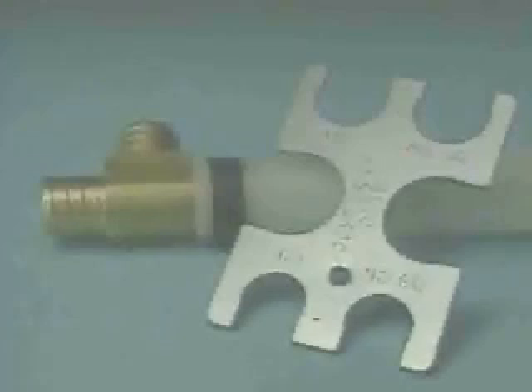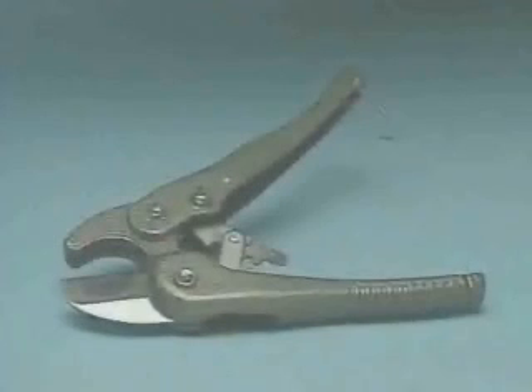ZERN PECS crimp tools have carefully machined jaws with interlocking teeth to give a round crimp with no ears. ZERN GO/NO-GO gauges allow you to accurately check for both over and under crimping. ZERN tubing cutters use a ratcheting action and have a die-cast body to give a clean, straight cut.